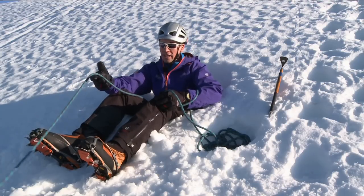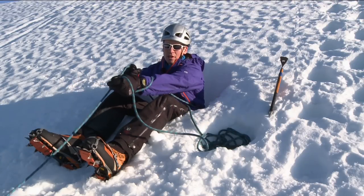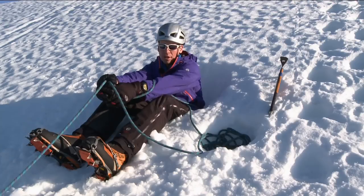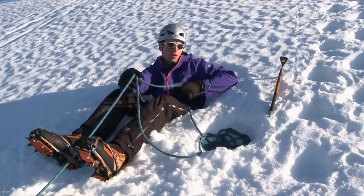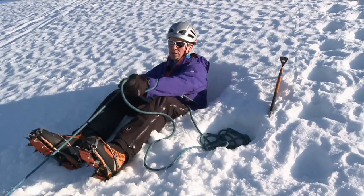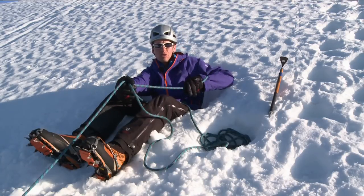To start bringing the person up, I need to pull in with my live rope hand and punch out with my dead rope hand. Once I achieve this, I then need to return my live rope hand out, capture both bits of rope — that allows me to slide my dead rope hand back to the beginning. This is a motion of four: pull in with live rope, punch out with dead rope, slide the live rope hand forward, capture both strands of rope, then slide the dead rope hand back.